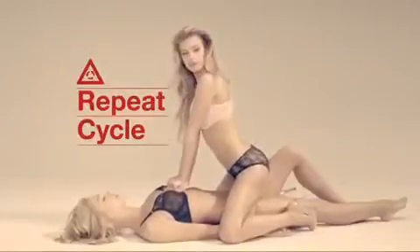After 30 compressions, give two breaths as before. Continue the cycles until the ambulance arrives or the victim shows signs of life.